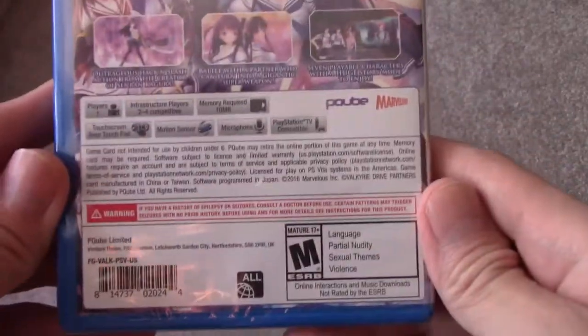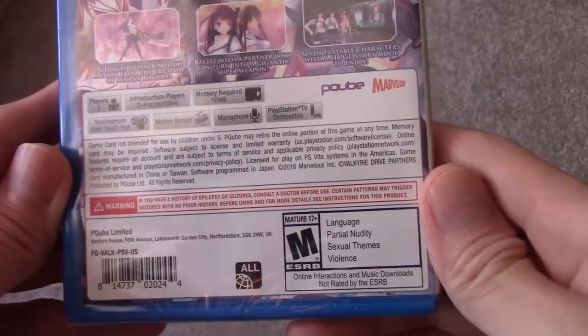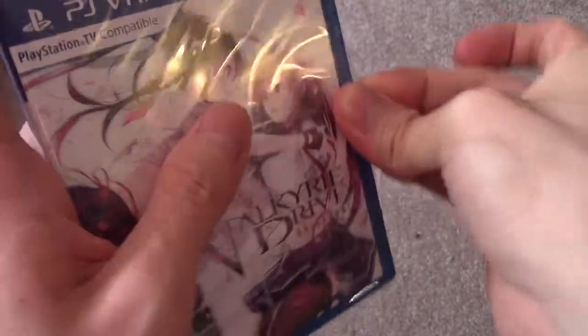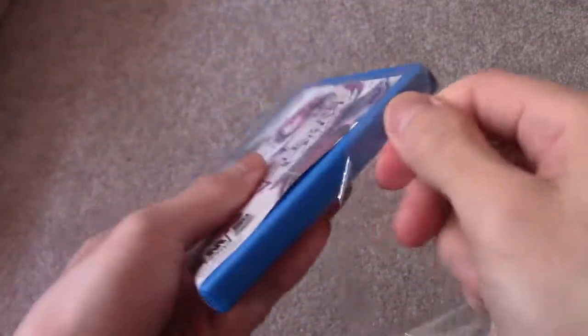If you guys want to read it, pause it. It's rated M, so let's turn this up — this is for the PlayStation Vita.